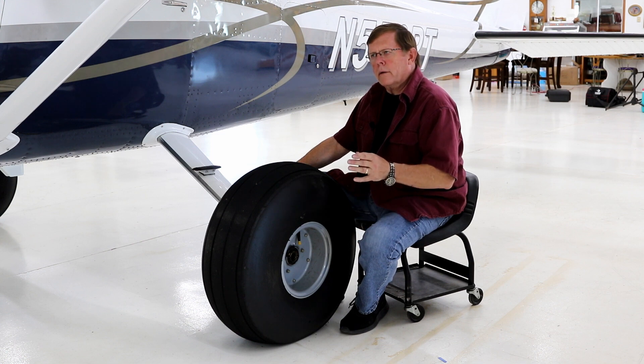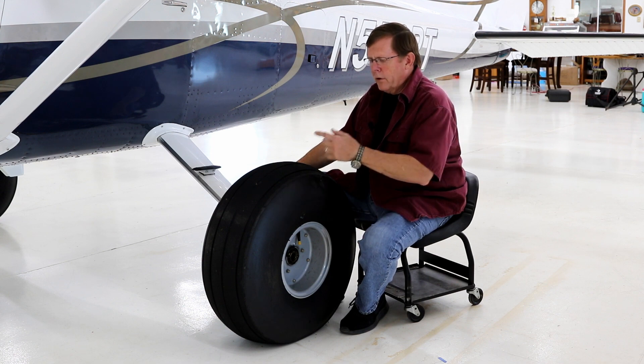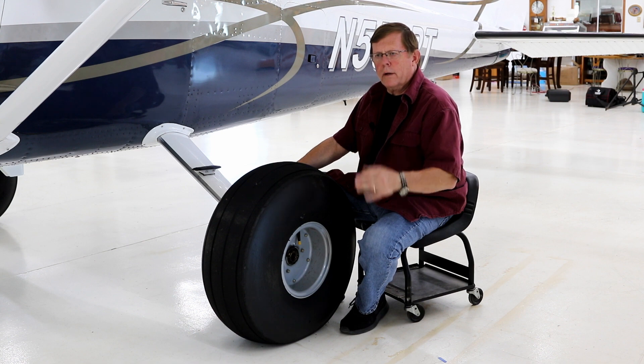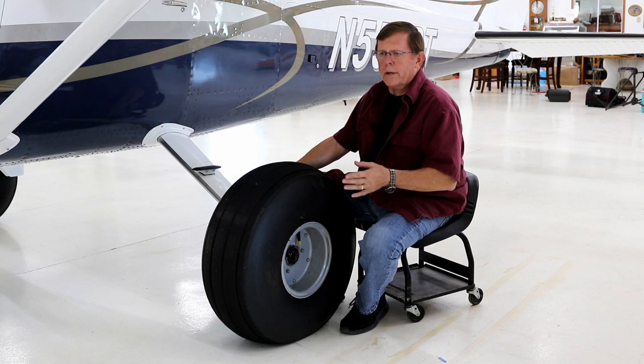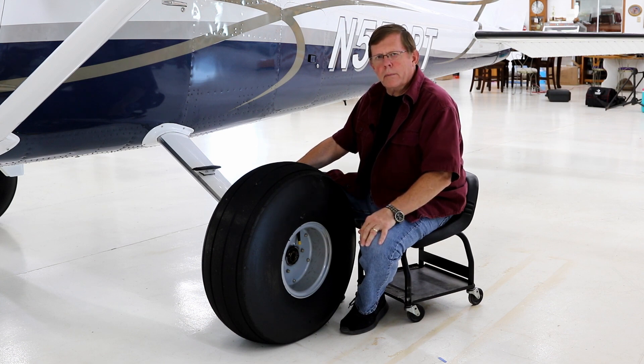After about 120 to 130 hours and about a year, I started having cords showing on the tire. I fly the backcountry a lot, but also off paved runways. I don't know if it was the scuffing when I landed or when I stabbed a brake to turn around, but the tires were pretty well worn out in about 120 or 130 hours. So I thought I want to do something a little bit different.